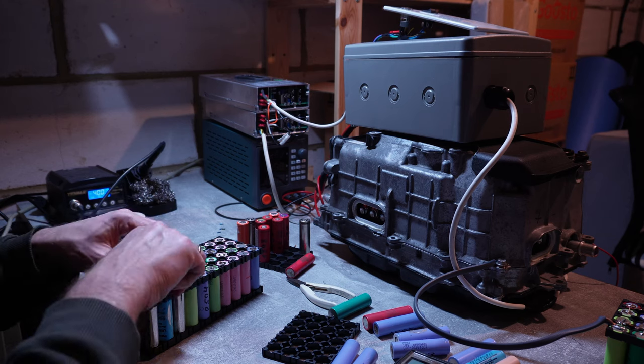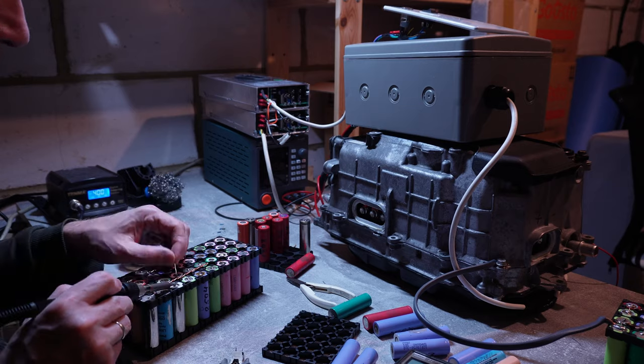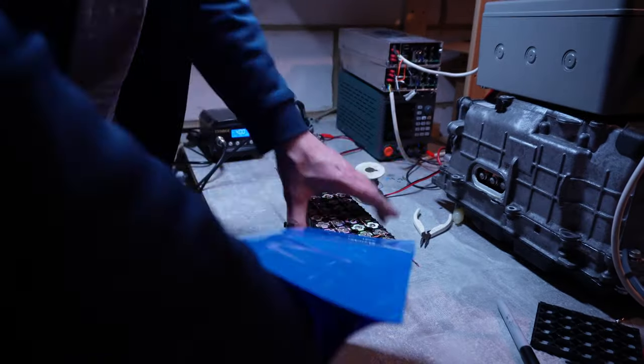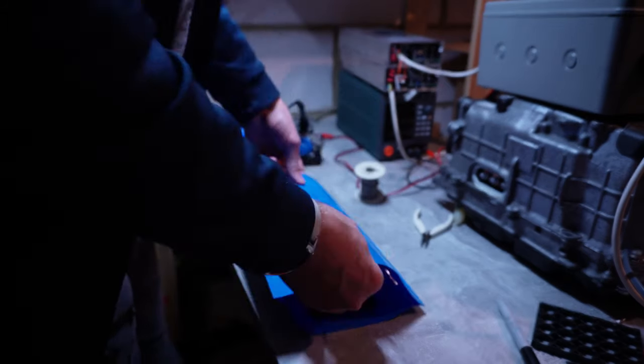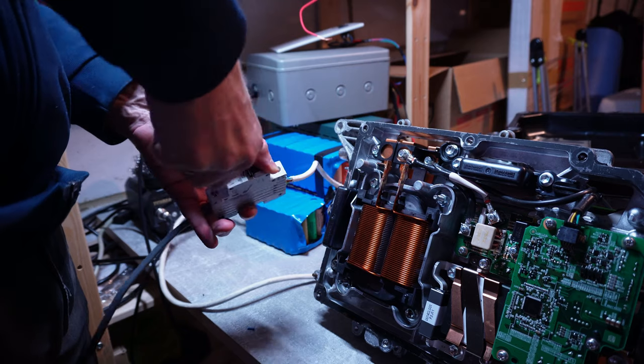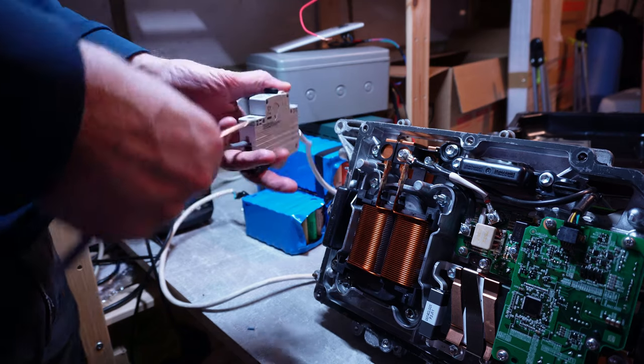I thought that perhaps my high voltage power supply was not delivering a voltage high enough to trigger the DC-to-DC converter. So I decided to make an improvised battery module that could deliver 100 volts. Having done the same test with the battery module, I obtained the same results unfortunately.